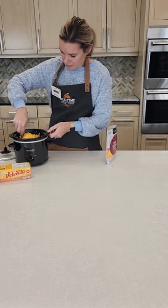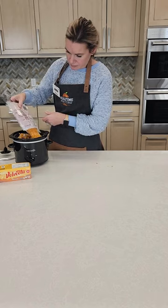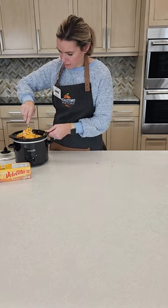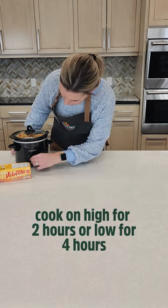Add half a bag of shredded cheddar and stir it up. That full bag is not going to fit, so you can continue to add the rest. Give it another stir, cover, and cook on high for two hours or low for four hours.